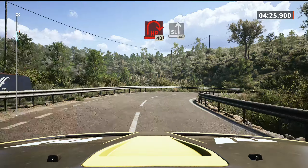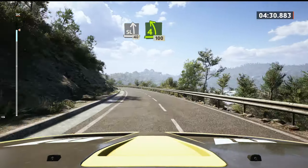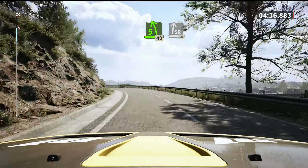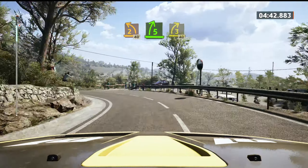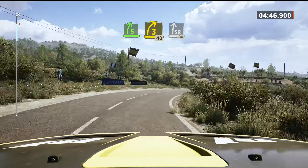40, slight left, 40. 4 left, opens, keep in, 100. Late, 5 left short, 40. Slowing, slight right to the crest, 30. 2 left, 40. 5 right, tightens, 3 long, opens, 40. Slowing, slight right, 90.